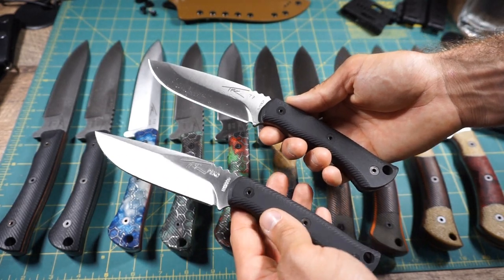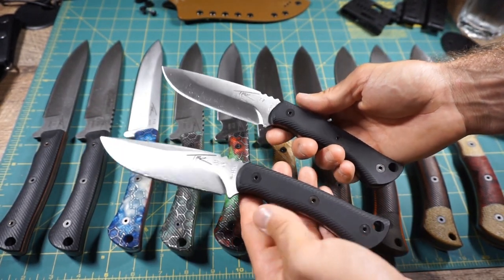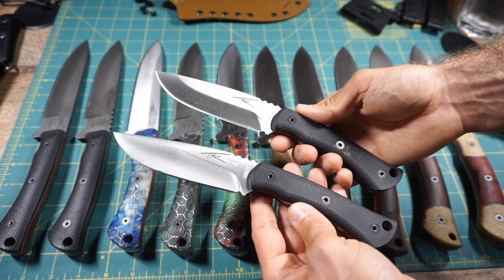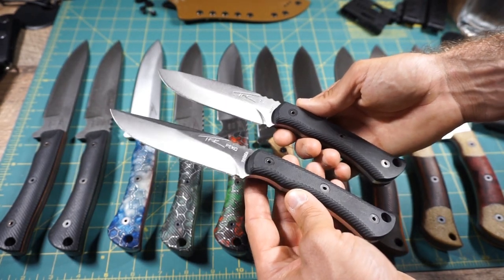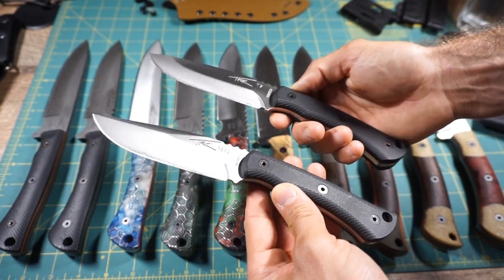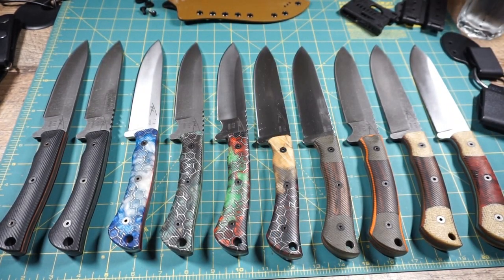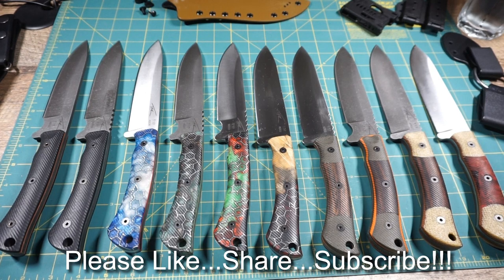I'd also like to point out that I will be stocking the TFK T7 and TFK Pico in the United States for faster shipping to US customers. Here you'll see two offerings in N690 — the T7 and the Pico — available with leather sheaths or kydex carry options. You can also get these in D2 tool steel with the acid stonewash finish, and in the near future I expect to see these with upgraded handle scales as well. Alright guys, thanks for stopping by — I hope you found it informative. Please like, share, and subscribe, and as always, take care. I'll see you soon.